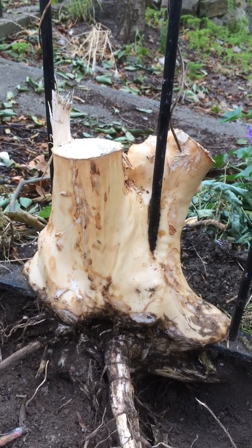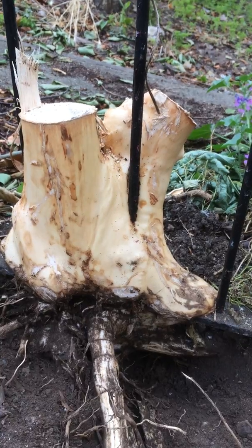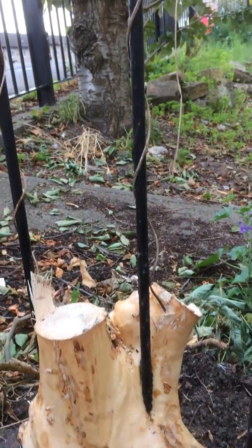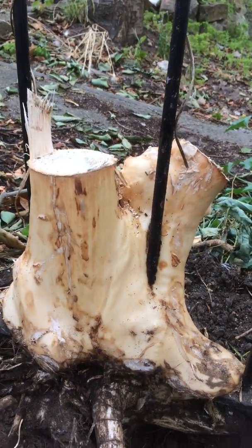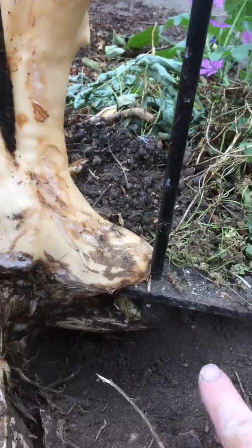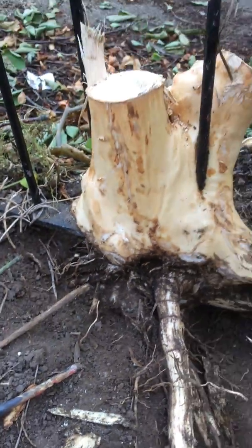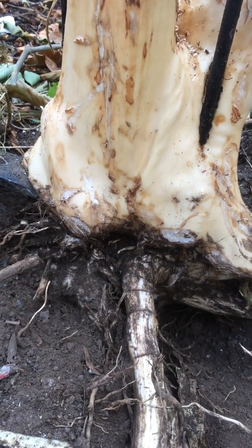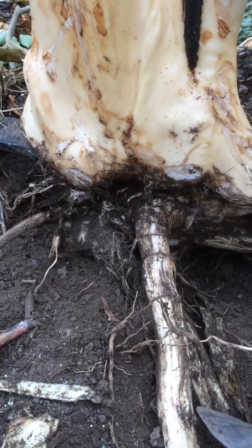Here we have an ash tree that has overgrown and surrounded one of the metal vertical posts of the fence. Here we can see the bar below, and what we've done is scraped off all the bark, which is the living part that photosynthesizes. We've done the same to the roots here as well.